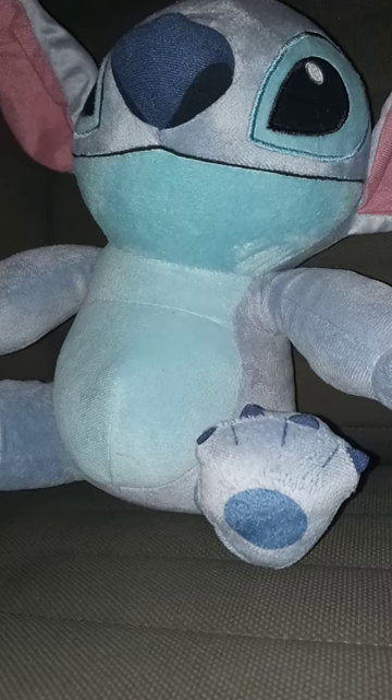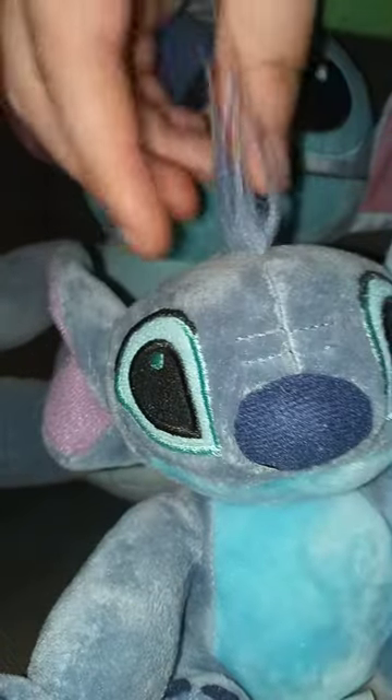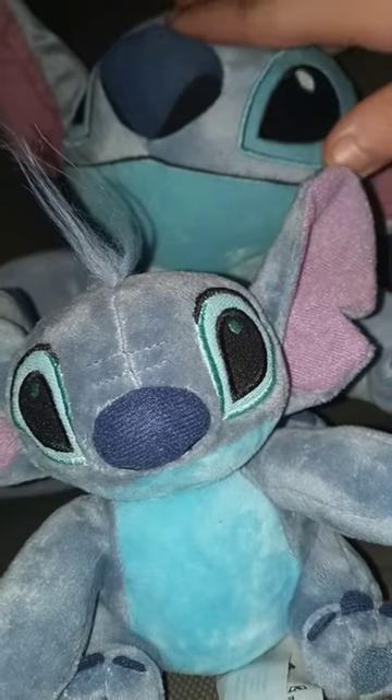This is my second stitch plush. You all want to know what happened to my first stitch plush — I still got it right here. I'm still not crazy about the little floppy hair on his head, but yes, I did review this a few years ago.